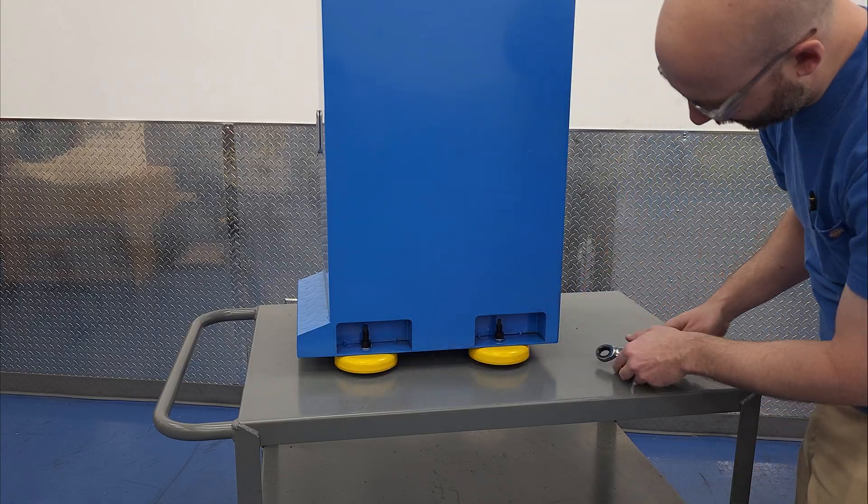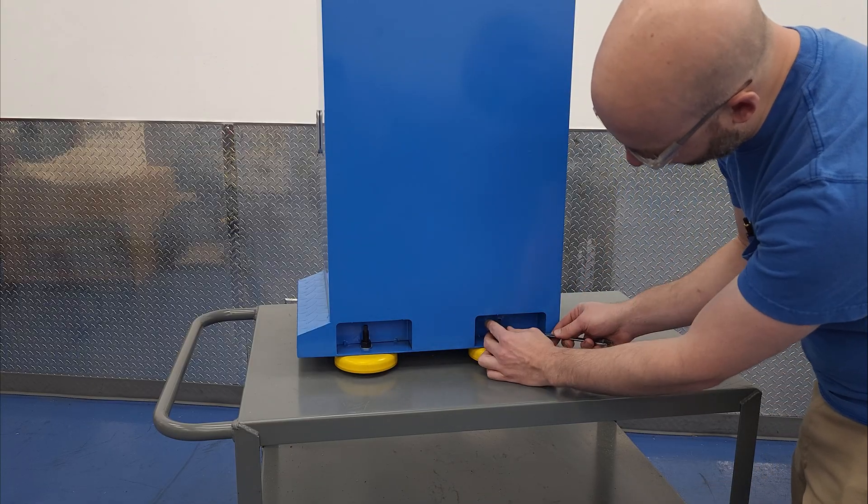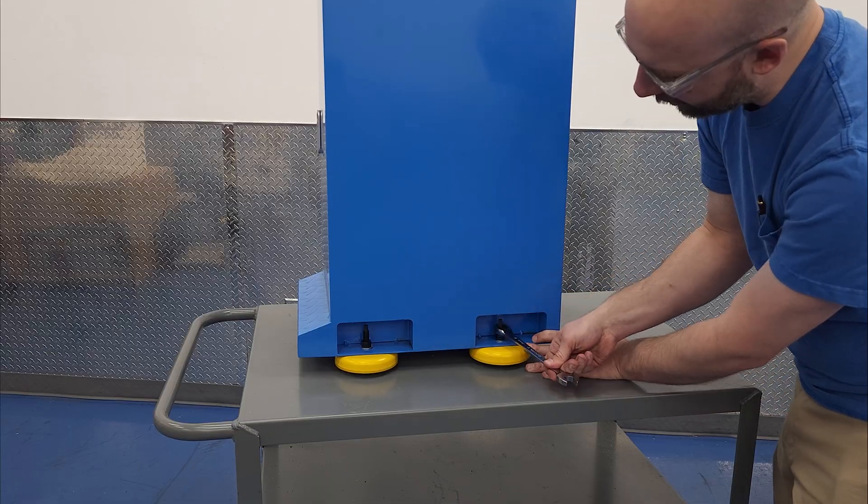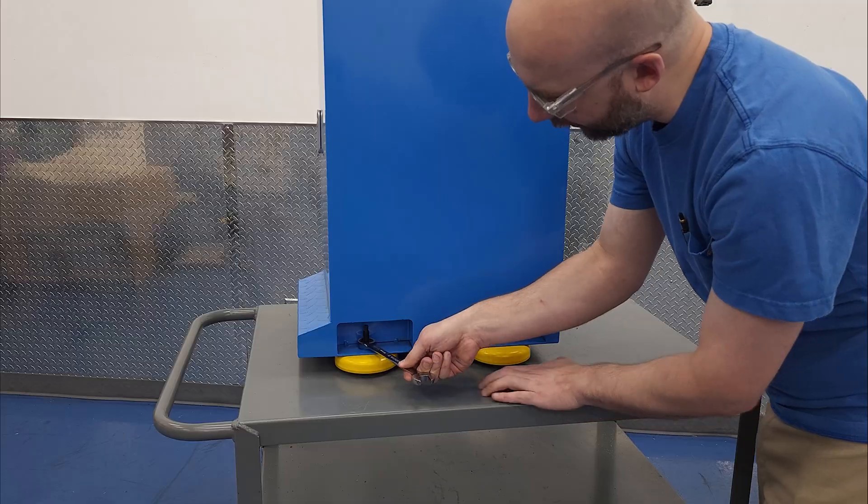When we're happy with the position of the feet, we add the fender washers and lock nuts to keep them in place. When you get them tight, you are required to say under your breath: that ain't going nowhere.